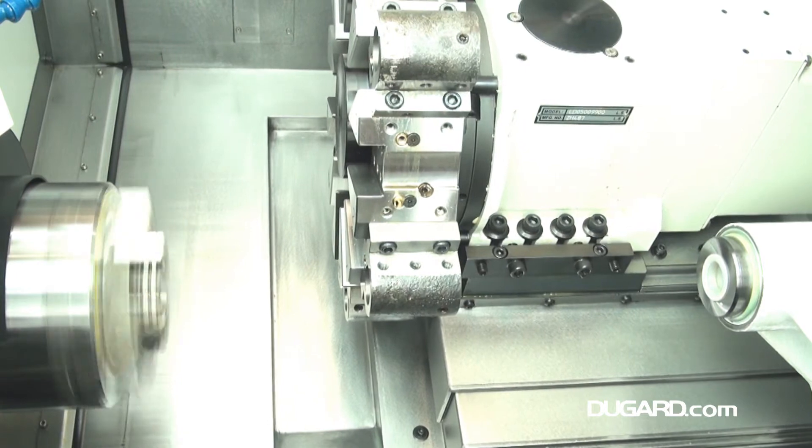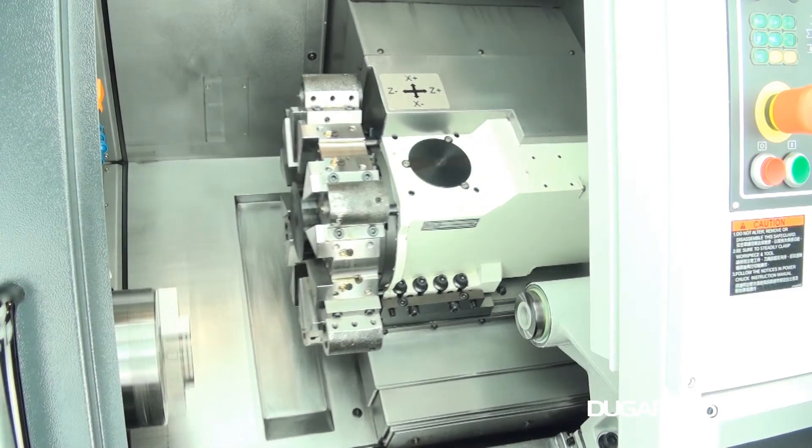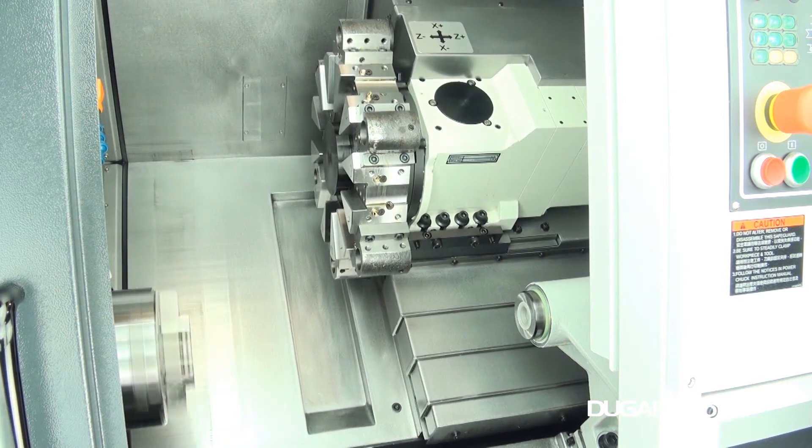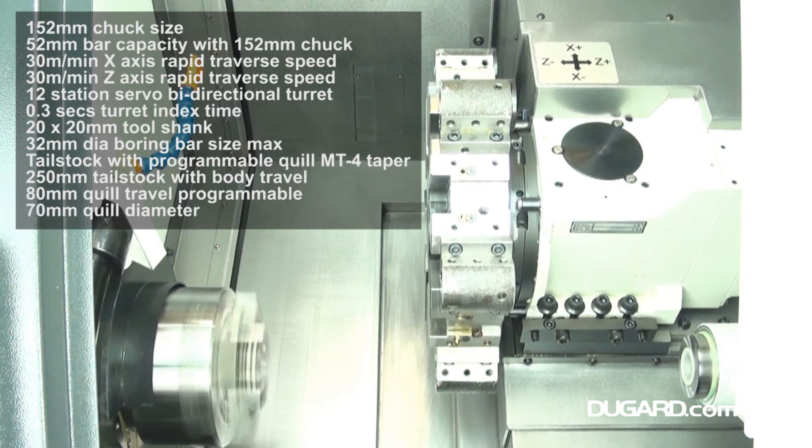Spindle nose is ASA A25. Spindle speed is 45–6000rpm and spindle power is 7kW AC with a FANUC drive and 7.5kW AC with a Siemens drive.